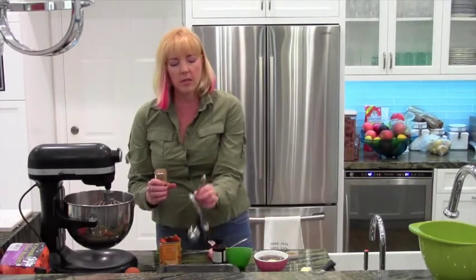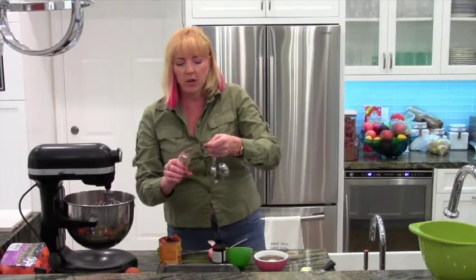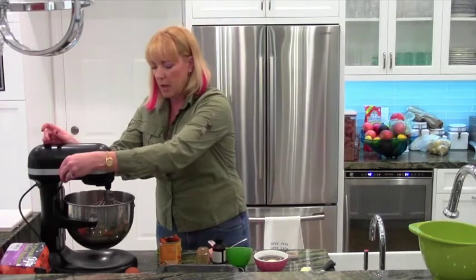I'm going to add a quarter teaspoon of cloves because I like that earthy flavor — I think it gives a really nice earthy quality to it. So let's mix this up.